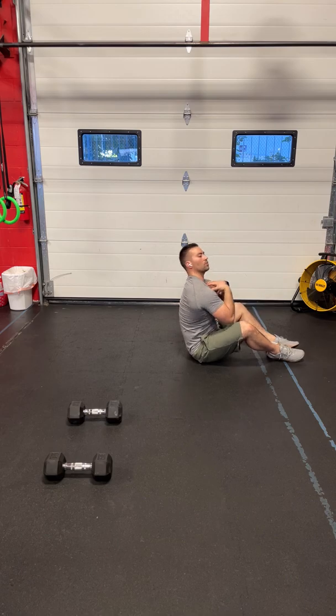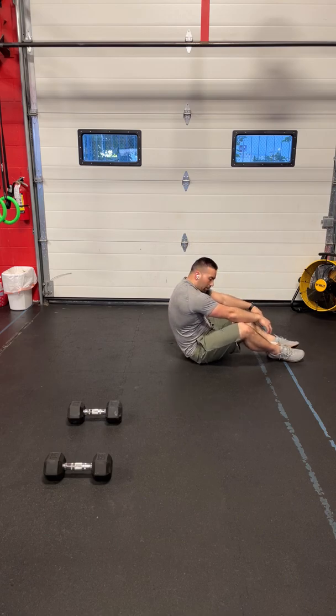I want to make sure we're leading the movement with our chest and arms and not leading with our head — I'm not in this unfortunate flexed position.